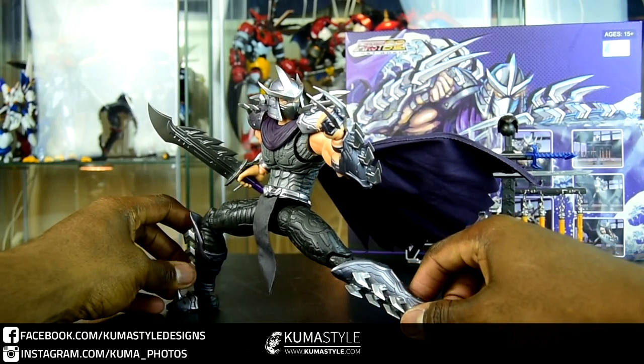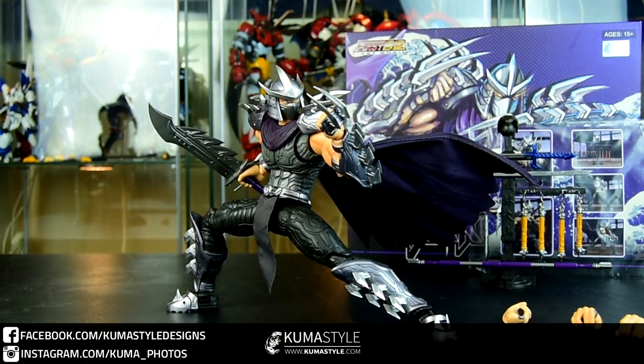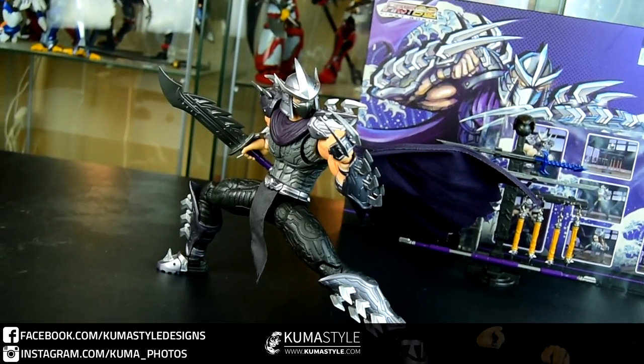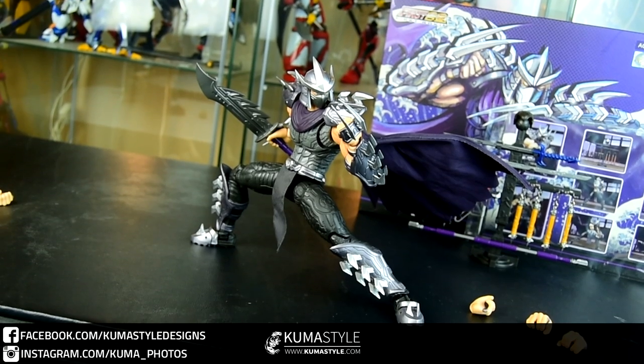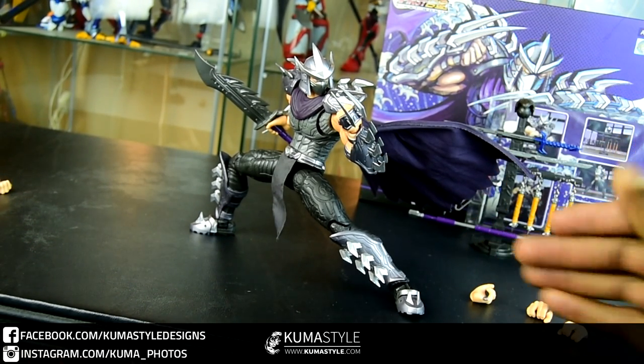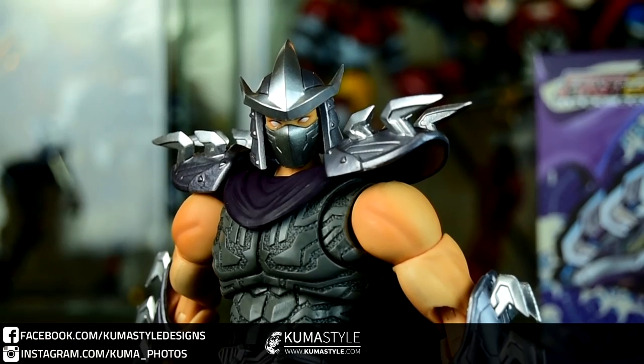The die-cast feet really do help with balance. The only nitpick I have about this one in terms of design is that the ankles are very much exposed, which I'm fine with, but at the same time they stand out.